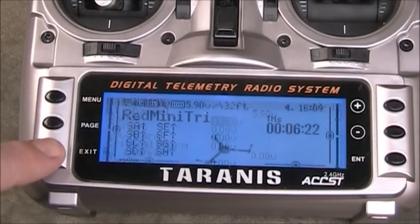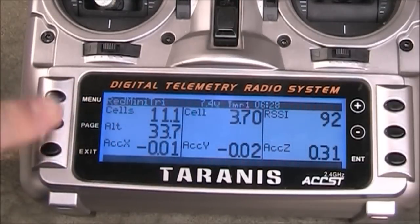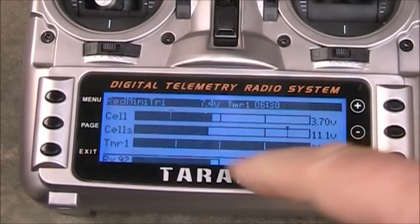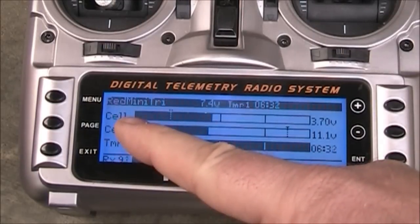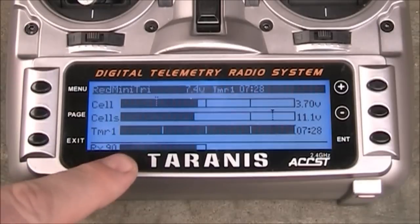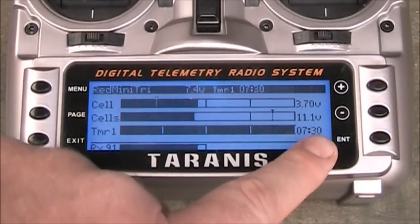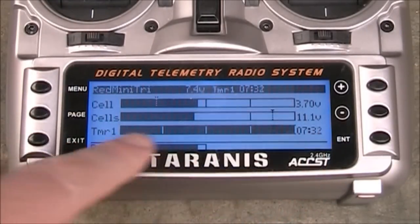Sometimes it's easier to look down at the screen if you're doing line-of-sight flying or just want a quick look to see where you're at. We'll go back to the main screen - hold down the exit button, hold down the page button, and here we are. The first page looks like this and page two looks like this now, with cell on the top, cell in the middle, and the timer on the bottom. Even if the timer goes up past your maximum setting, it'll still just start counting here.